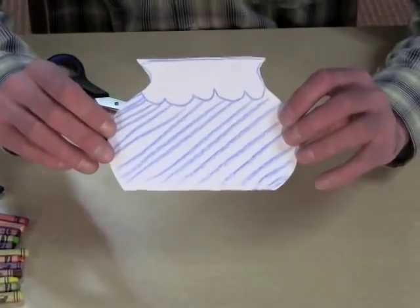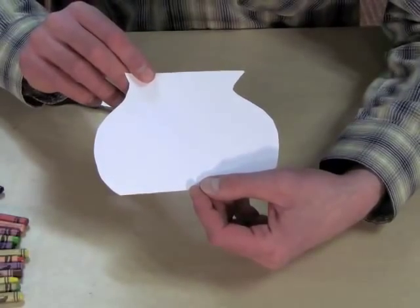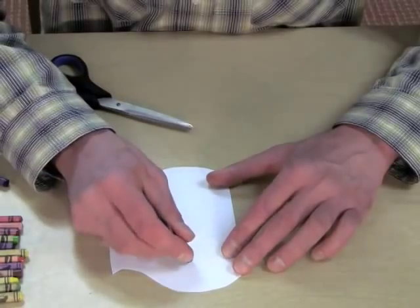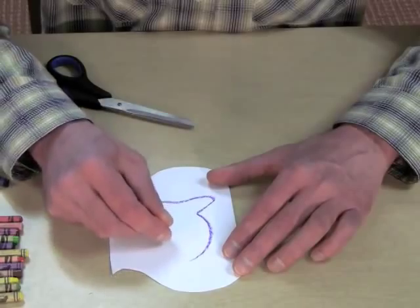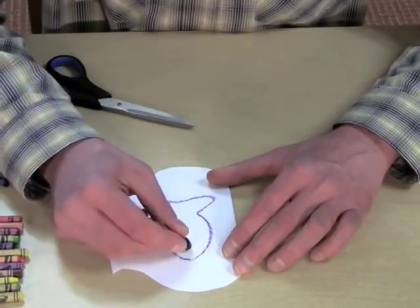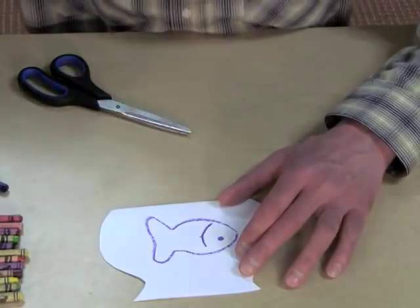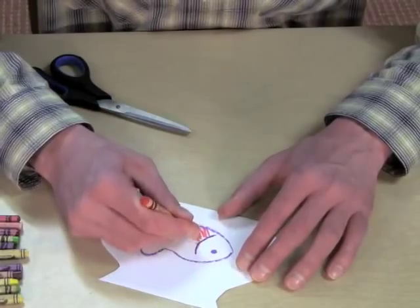Make sure you first draw your fishbowl so you have the right shape on the other side, and then you can draw your own fish so it will fit in the bowl. Add a little eyeball, a gill, and use some red to color the fish.